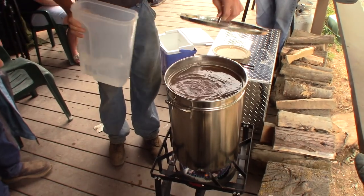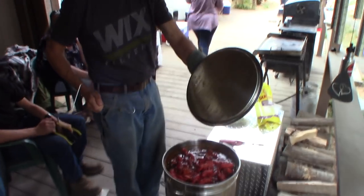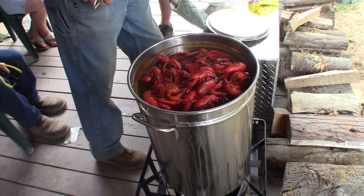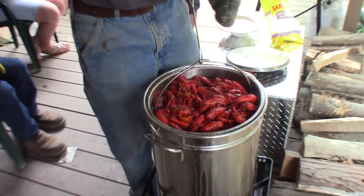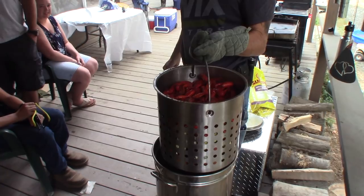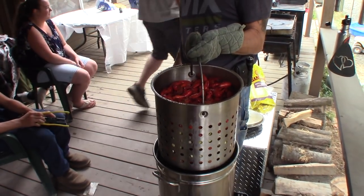There we go. So there's a crayfish all nice and red — done cooking. Oh my god, look at those things. We're going to snag this right here, easy does it. That's a lot of crawdads. I am going to need a second pot holder. Can somebody run and grab that for me? Clearly I'm not thinking ahead like I should.